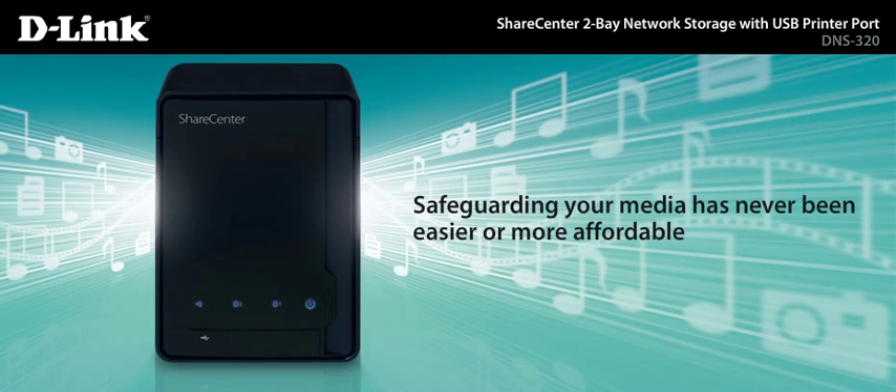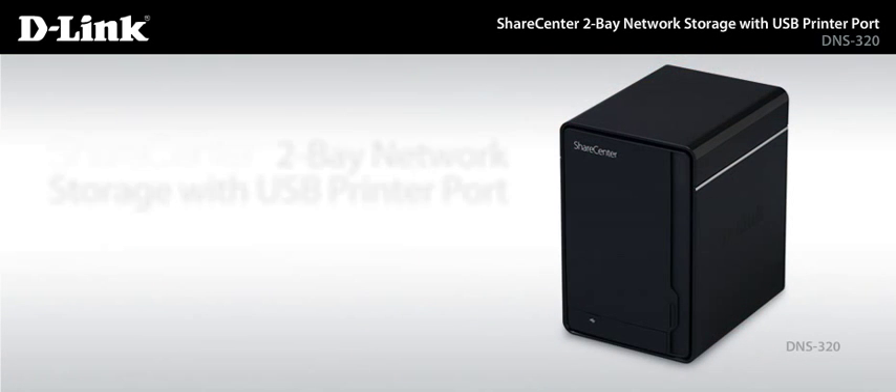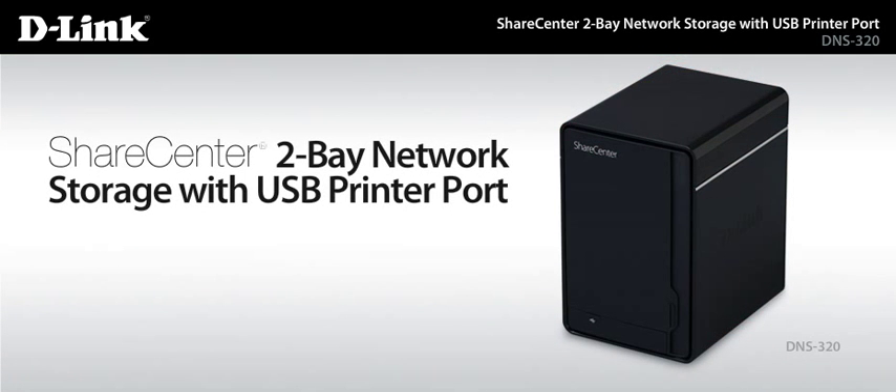Safeguarding your media has never been easier or more affordable. ShareCenter 2-Bay Network Storage with USB Printer Port by D-Link. Network storage you can trust. Value you can expect.